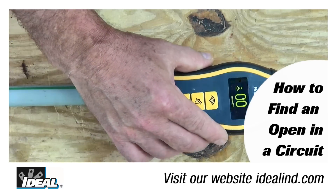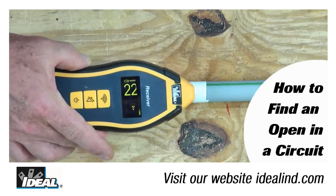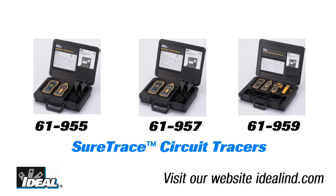Hi folks, it's Ron with Ideal. In this video I will specifically show you how to find an open in a cable using the SureTrace circuit tracer from Ideal. You can also use it to locate dead circuits, determine the end of a run, and in this case find an open in a hot, neutral, or ground conductor.